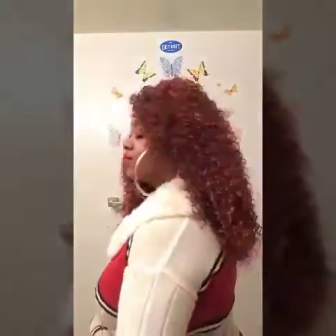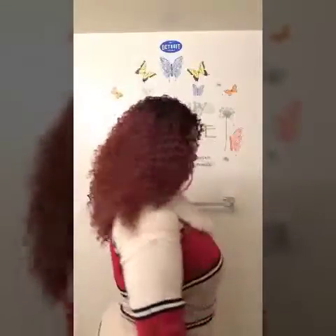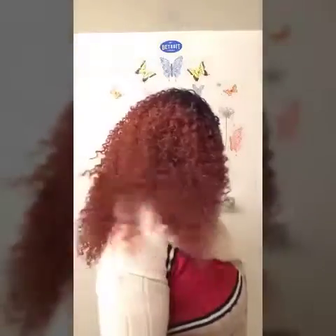The color is amazing on this unit. Let me give you a 360 — here's the front, side, and front again.